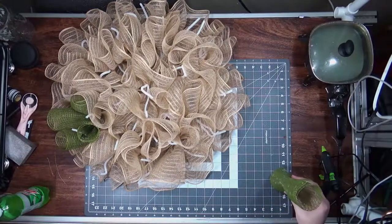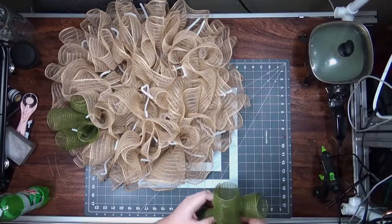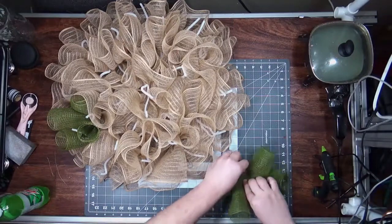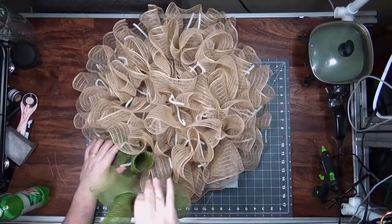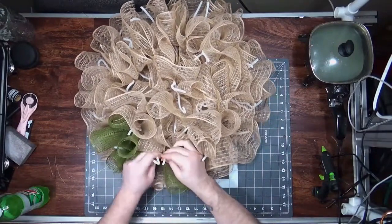These end up being about two inches. You don't have to measure them. Make sure the cut sides are down when you put them together, because you want those to the back. This one went in horizontally, and this one's going to go in horizontally as well, and then I'll turn it vertically.